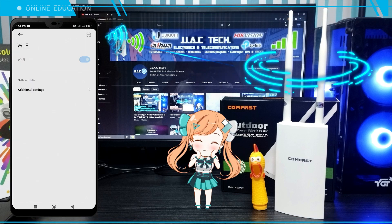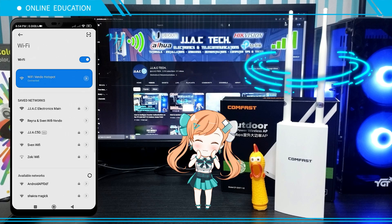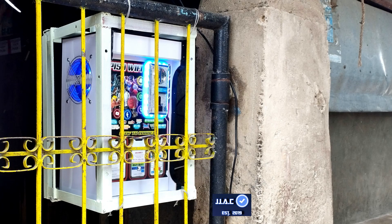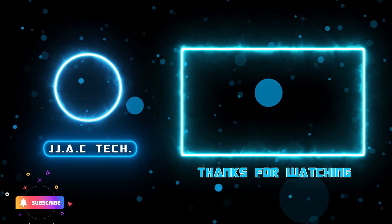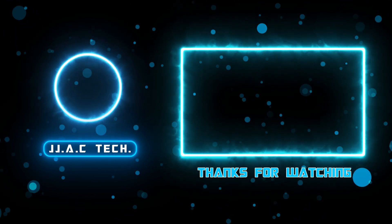Remember to subscribe, like, and share. Thanks for watching.